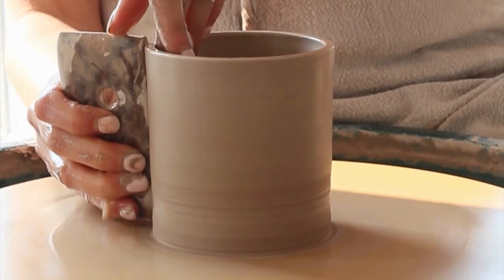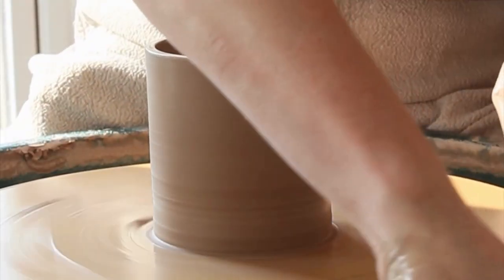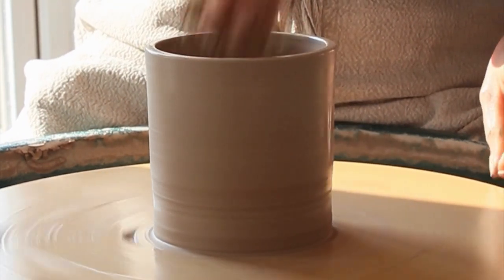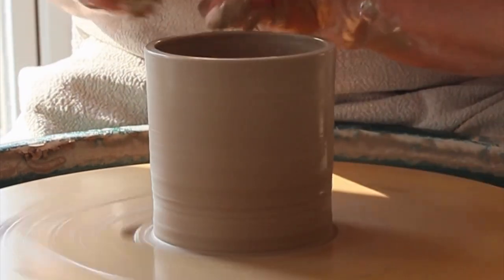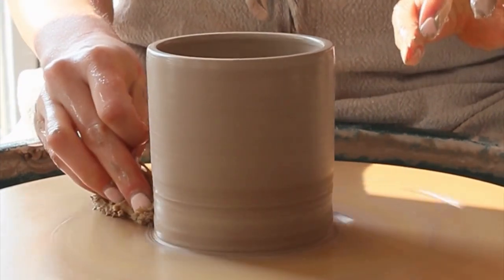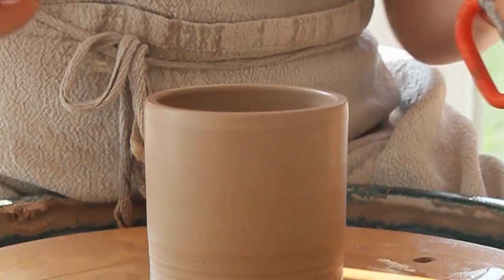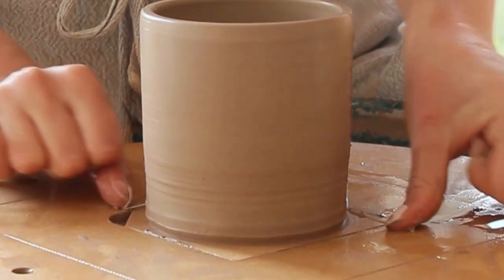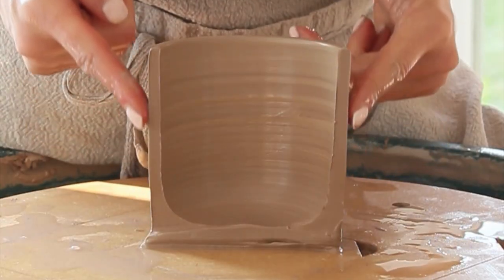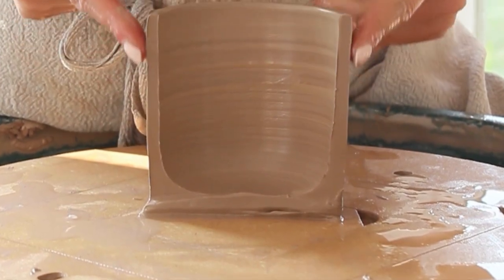I'll use a bamboo rib to give me a straight-sided cylinder, ensuring the clay is glossy with water so it doesn't stick to the rib. At this stage I have the wheel at about half speed and I am moving slower than the wheel at all times. This is what the inside of the finished cylinder looks like. As you can see the walls are even and the base may be only a touch thicker. This is because when the pot is leather hard it will be trimmed to match the wall's thickness.